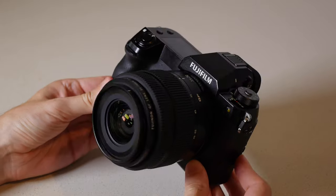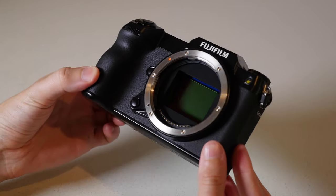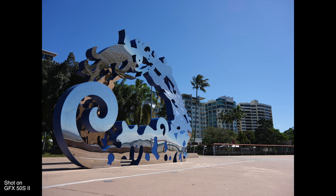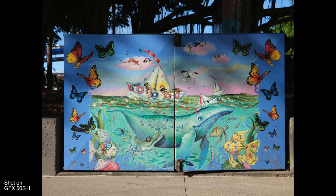Hi guys, Sean here from DigiDirect. Today we're taking a look at the newly announced Fujifilm GFX 50S II. This is the newest in Fujifilm's lineup of medium format cameras, a lineup which also includes the GFX 100, the 100S, the 50R, and of course the original 50S. Fujifilm's main goal with the 50S II is to package that extra-large medium format sensor into a camera that is relatively compact and affordable, at least when compared to other medium format systems on the market.